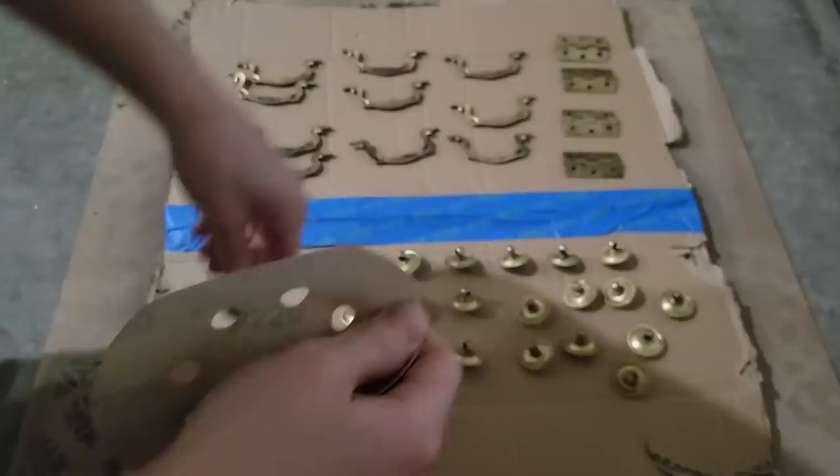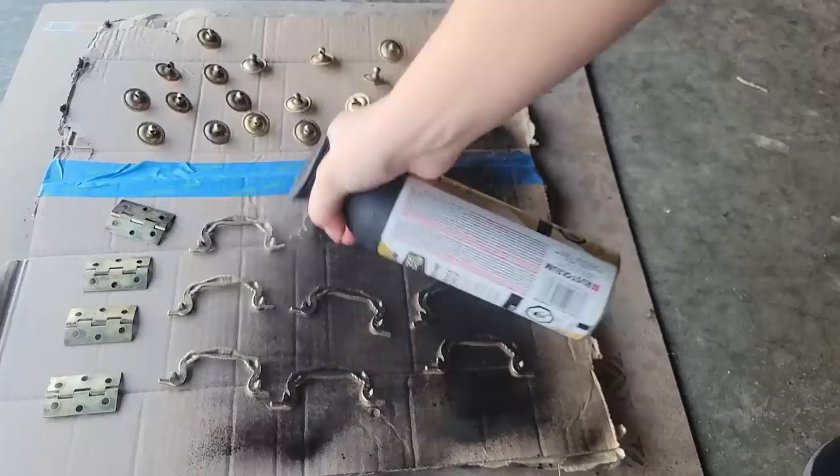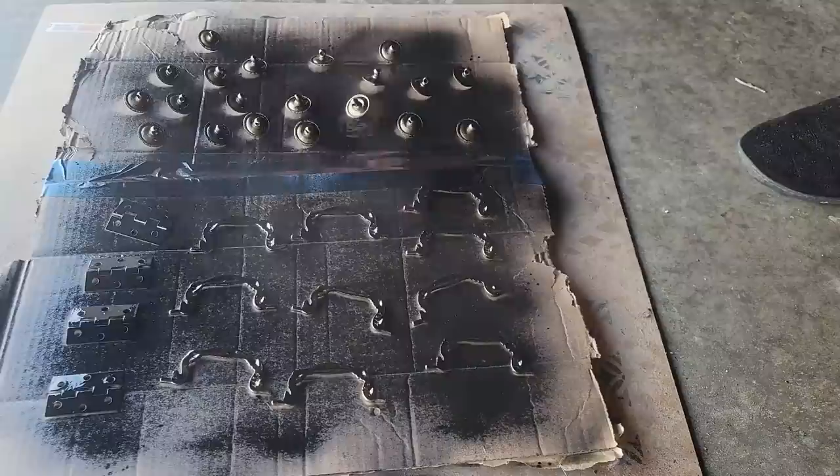After cleaning the hardware there was still a little bit of loose bits on the pieces, so I'm just sanding it down — this will also make the spray paint adhere better. Then I did three light coats of this all-in-one paint and primer. Again, the links will be in the description if you're wondering what products I used.